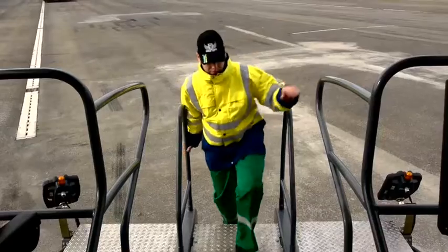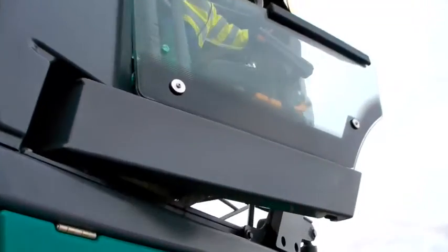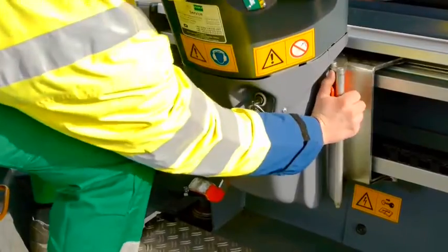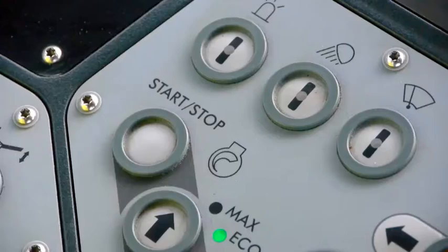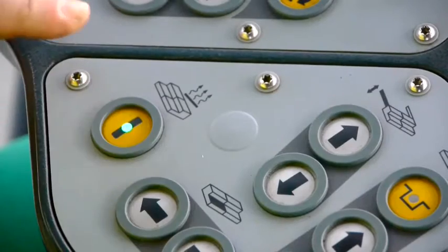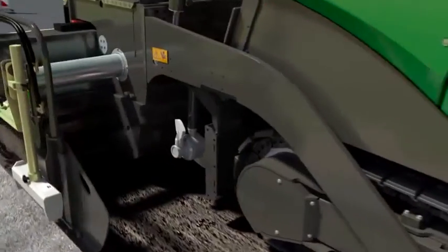As effective as possible. As comfortable as necessary. For Virgola's third generation of pavers, the paving crew's working area has again been optimized. One last adjustment before the paver starts up. Push one button and a few minutes later the hydraulic and compacting systems have reached their operating temperatures. And then we're off.